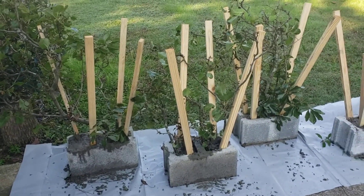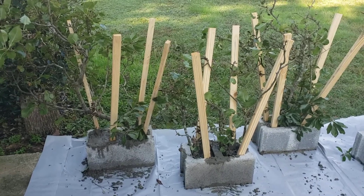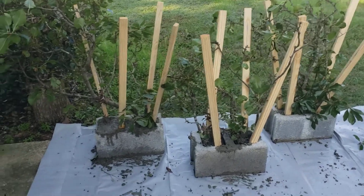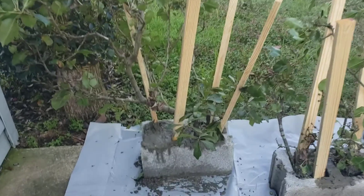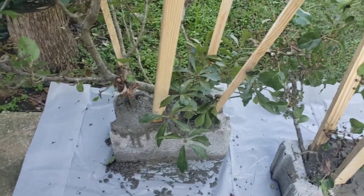Hey guys, super simple easy way to make some crappie structure. I got out there and just trimmed a few limbs out of my yard. I got some brad pear limbs. Just stick them right there in the cells of those blocks and fill them with concrete.